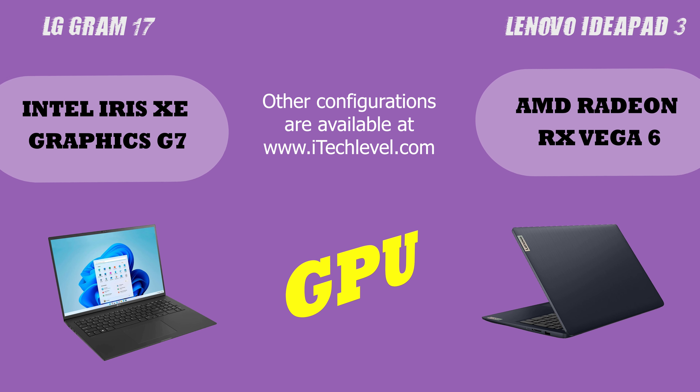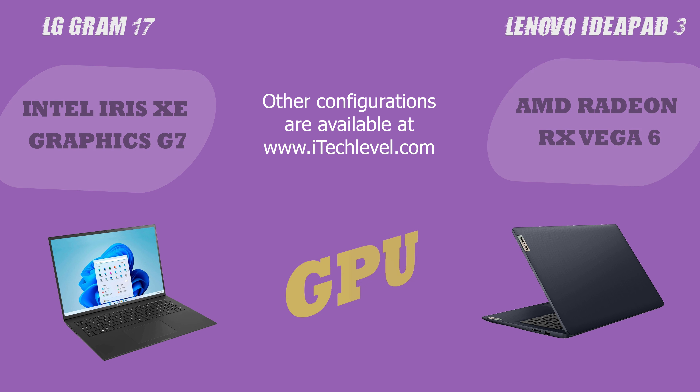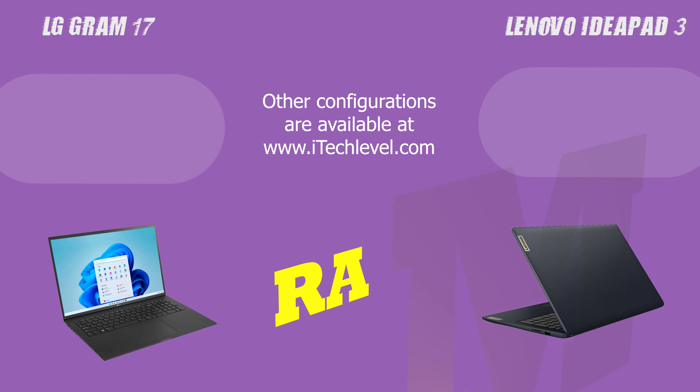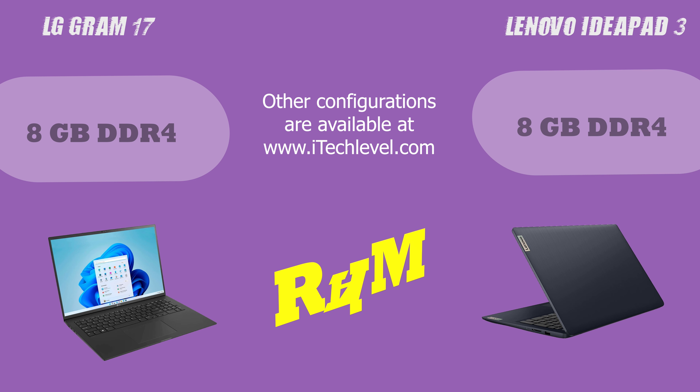As for school performance, both laptops are equipped with powerful processors, plenty of storage, and long battery life, making them suitable for demanding workloads and research projects. But the LG Gram 17 has added features that make it the perfect choice for students and academics, such as its lightweight design, fast processing speeds, and long battery life.